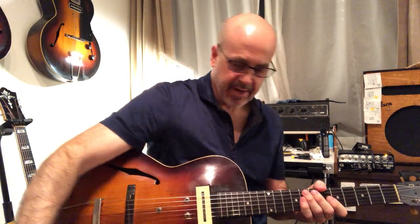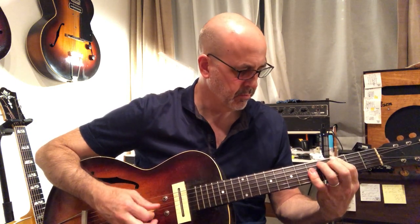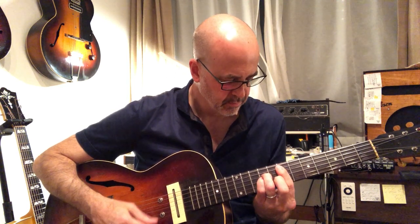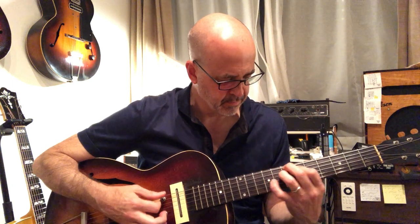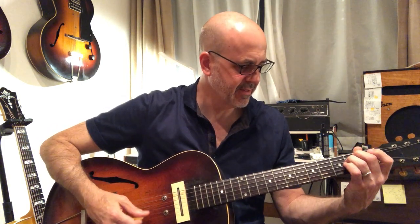But then I fell in love with the sound. And for a small little guitar, it's got quite a low end. It's just such a full, rich, glassy sound.